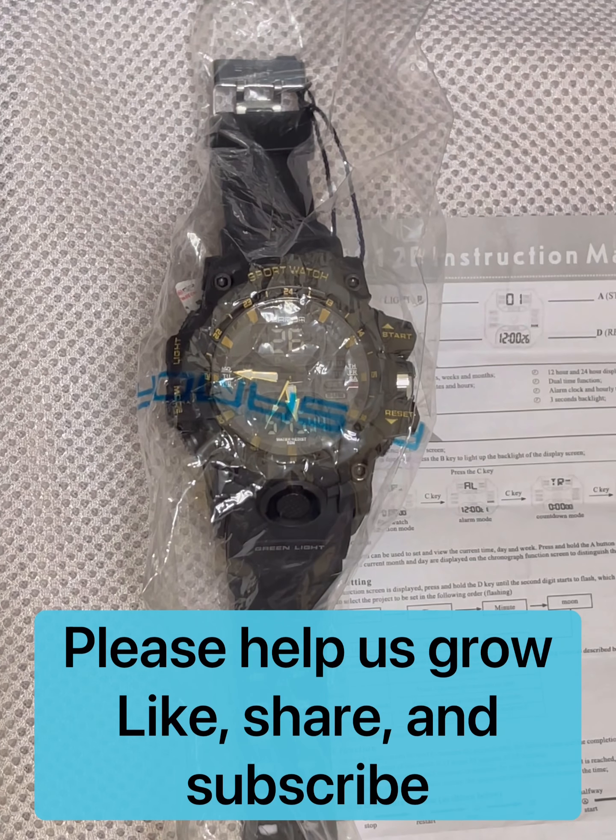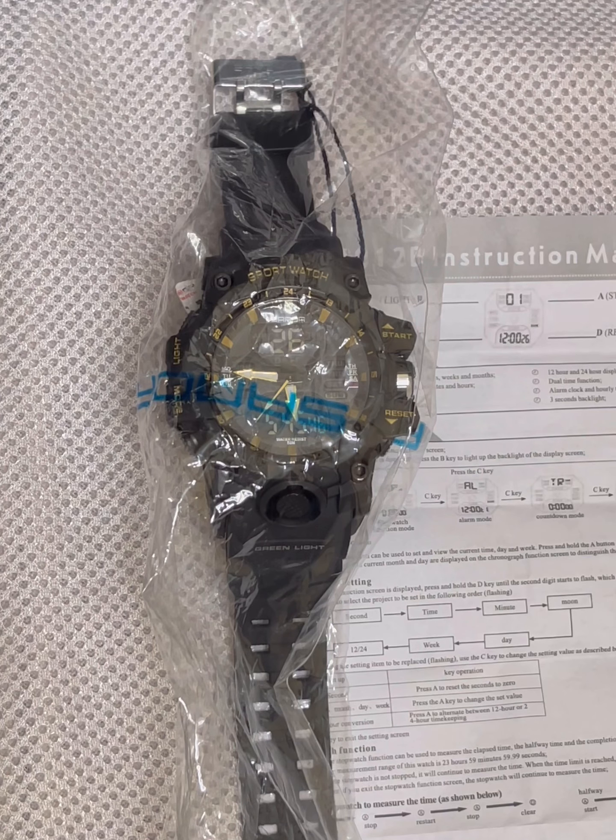Today's video is on the Sonda watch. It is the best deal for under $10 that I have found. I purchased it for 420 pesos, so it's just under $8 — it is a super deal.